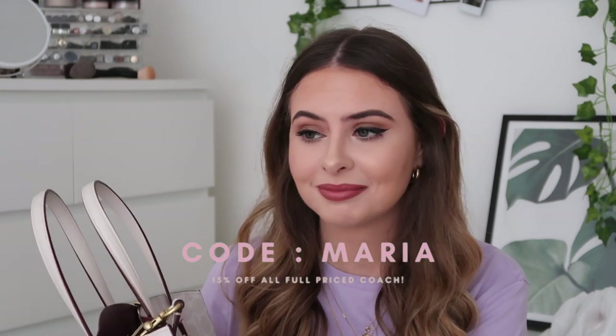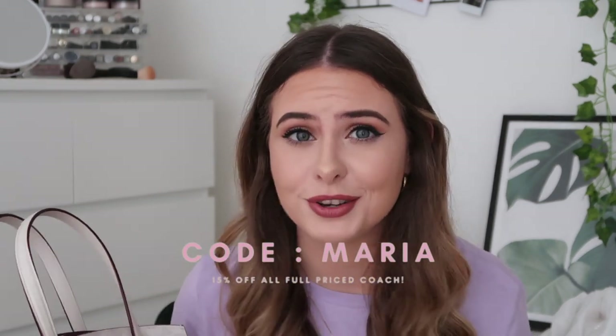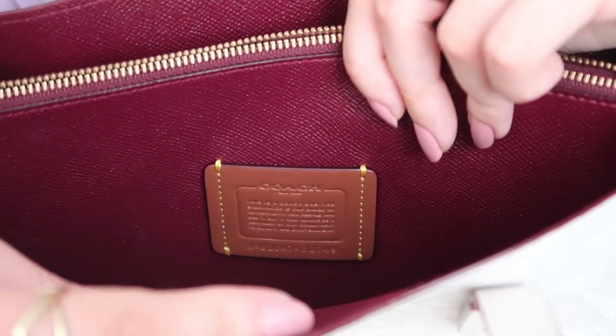The zip pocket has the signature high-quality Coach zips. I love Coach bags because they aren't as pricey as some massively high-end designers, but the quality is honestly the same — the highest quality I would expect from a bag. And the fact that you can get discounts on them through MyBag is insane, because you really can't get that anywhere else.